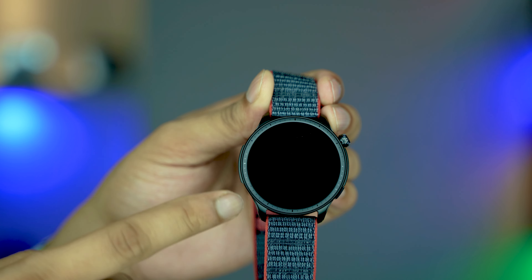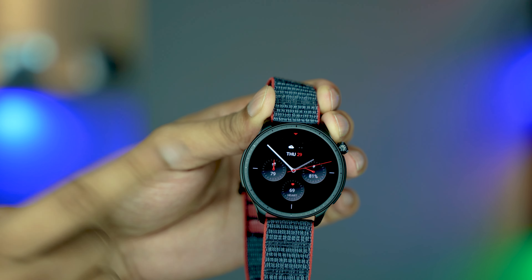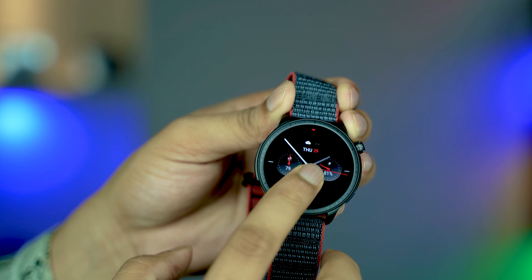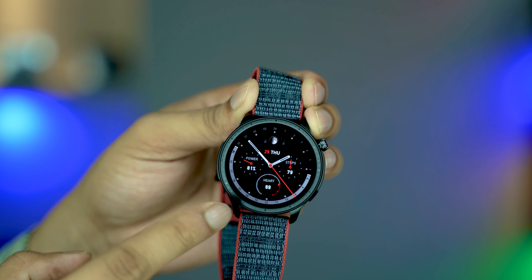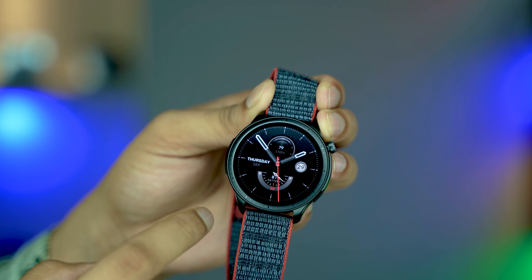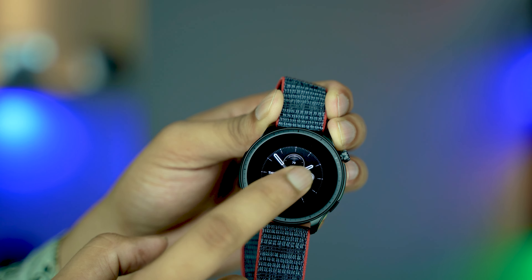Hello everyone, this is the Amazfit GTR 4 smartwatch. Let's watch the watch faces — press here gently and you can see, wow, that's a nice one. It's kind of a biker style. This is another sporty look.